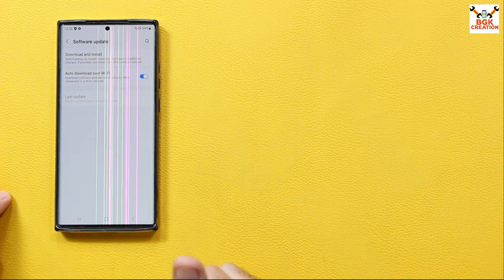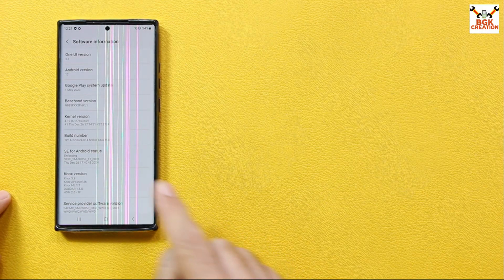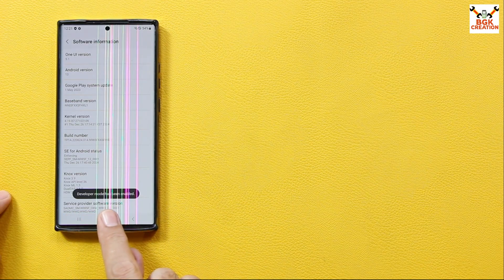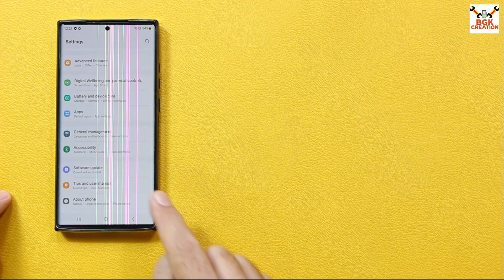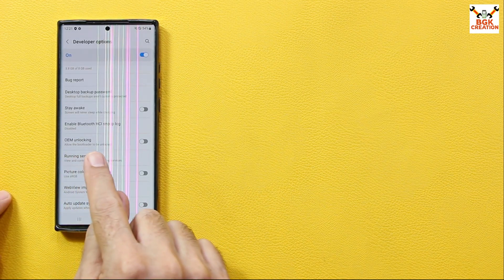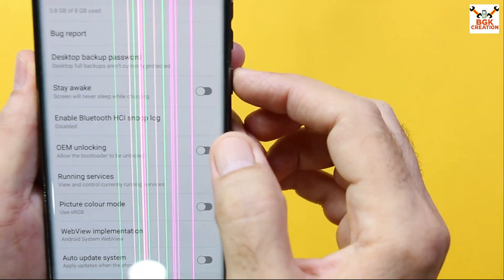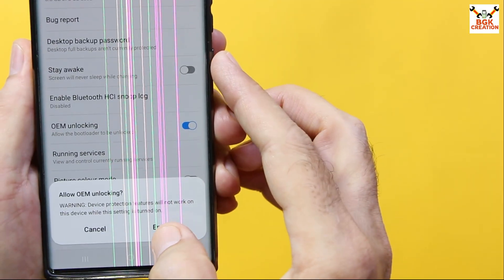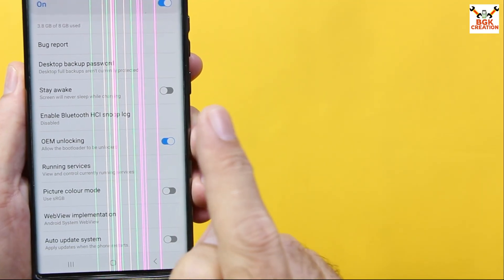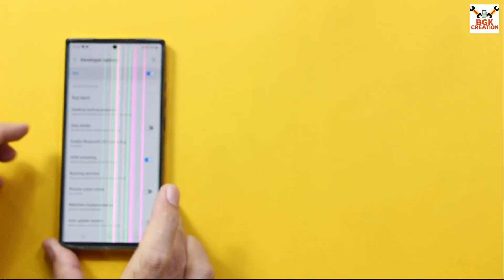Then go to About Phone, then Software Information, and tap the build number seven times — 1, 2, 3, 4, 5, 6, 7 — to turn on Developer Mode. Go back to Settings, scroll down, open Developer Options, and you will see OEM Unlocking. Turn it on. We have to enable OEM Unlocking to unlock the bootloader, and this will also make the KG State show as 'Checking' on the Odin mode screen.